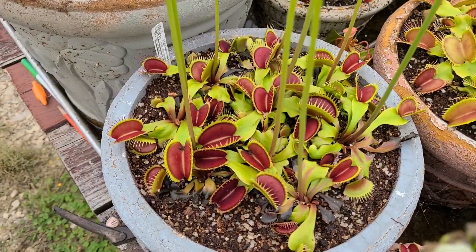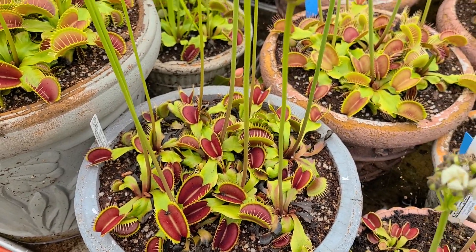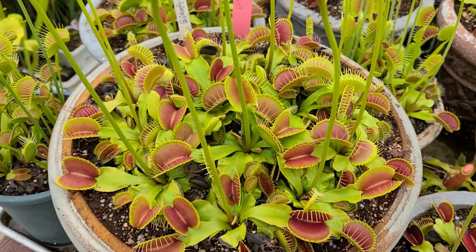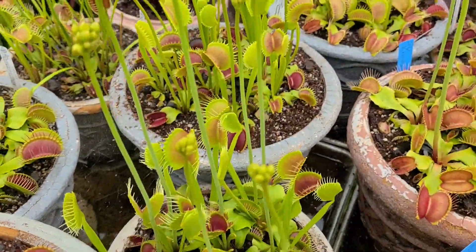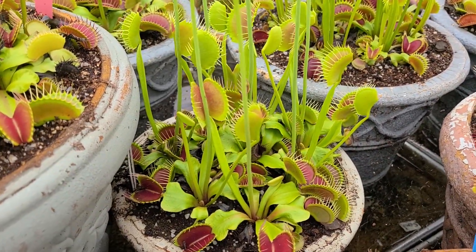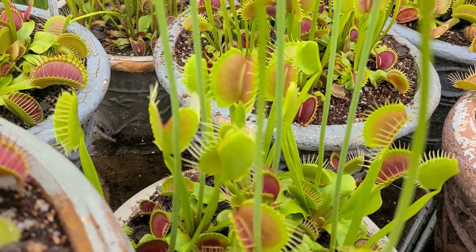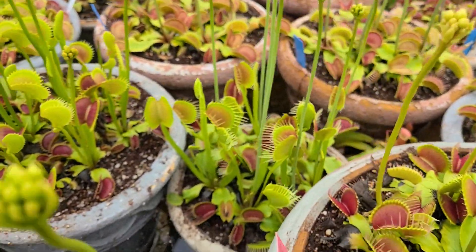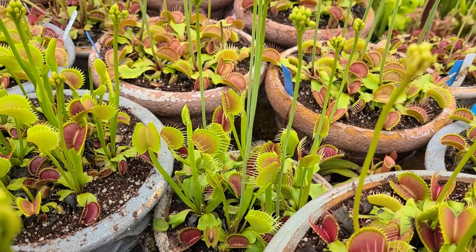Fine-toothed times Red — one of the most underrated flytraps there is. Beautiful color, super vigorous, great seeder. These flower stalks will produce a lot of seed. Next to it is Low Giant, also a really, really nice clone. Behind Low Giant is Whip Snapper, which is the original named clone. It's hard to see it between the flower stalks, but it rivals DCXL in terms of size and vigor on the spring traps — it's just gorgeous. I really need to get that one propagating too. It's a really awesome clone.